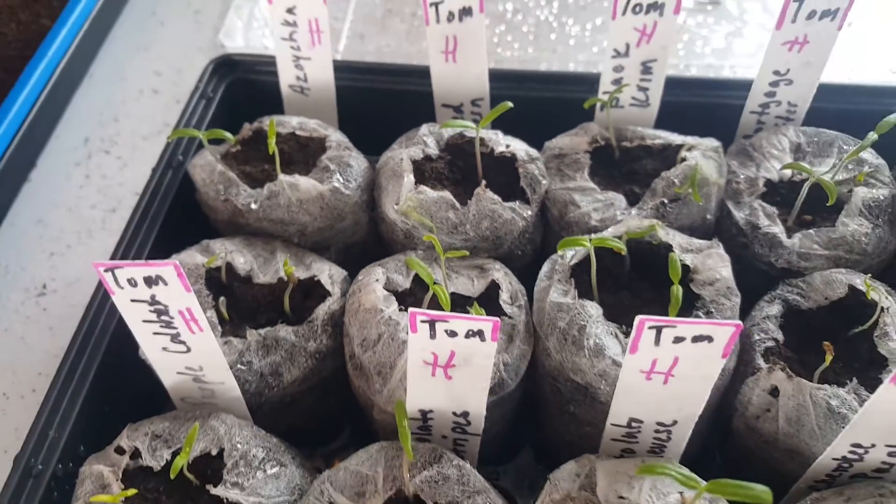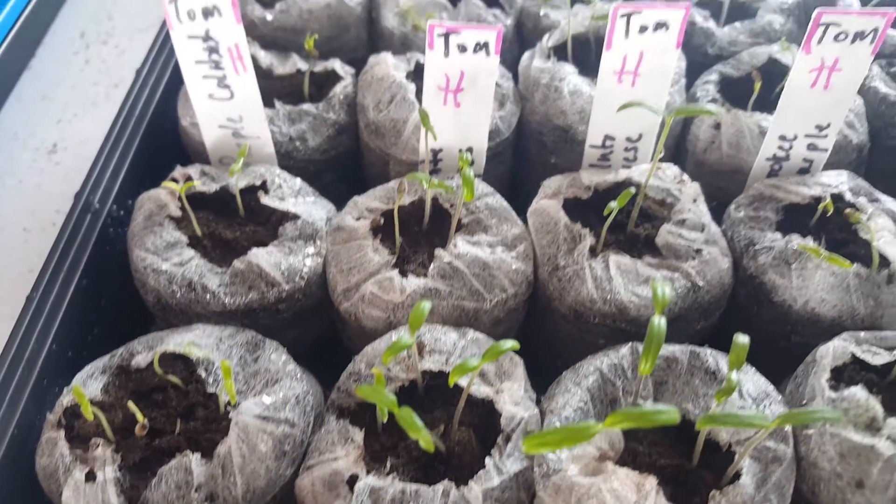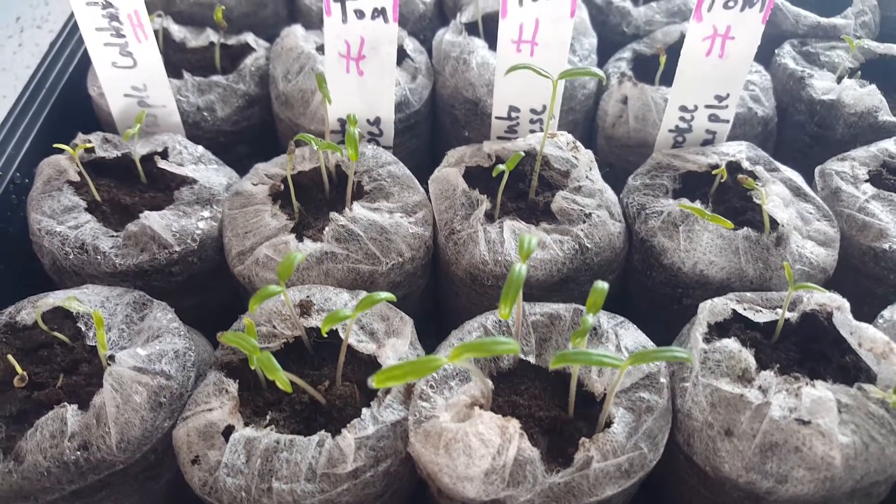I am in the process of harvesting and mending our beds so that we can create a nice little home for these. I'll be doing more videos on what we're doing for soil and how those turn out. Just an update for you guys — take care, this is Rick with Scottsdale Urban Farms.